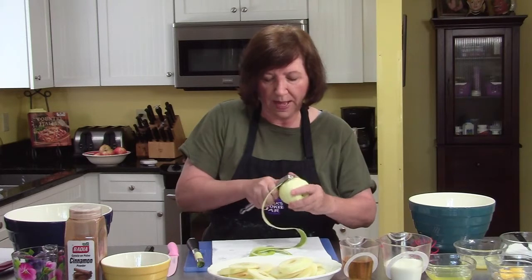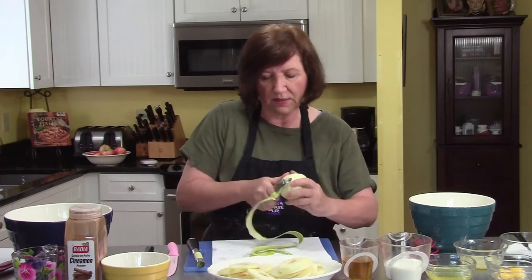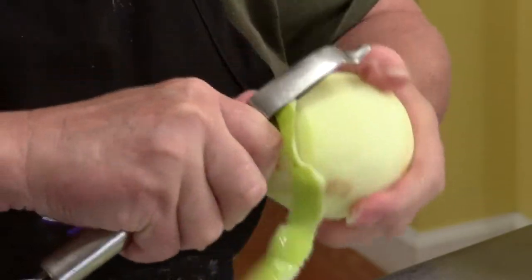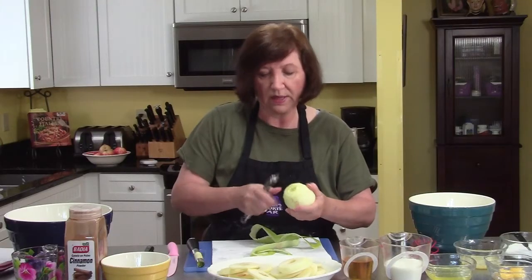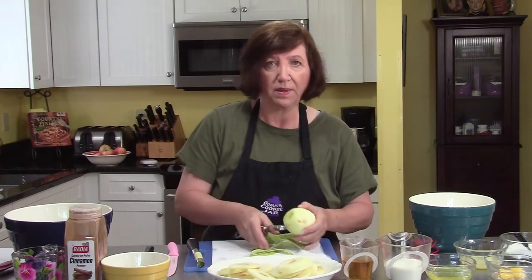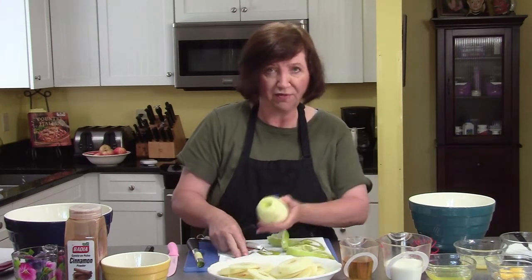We're also going to make the batter. Both of these things have to sit in the refrigerator until they get very cold, approximately one hour. Then when they come out, I will drain the apple slices from the marinade, dip them in the batter, and we will deep fat fry them.